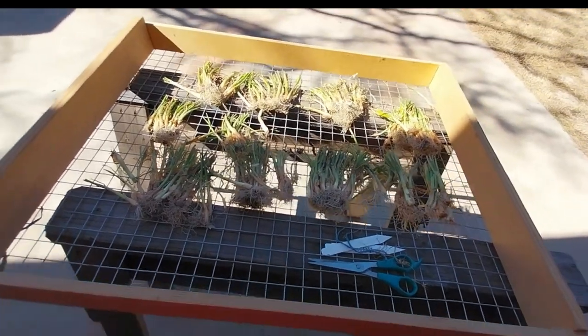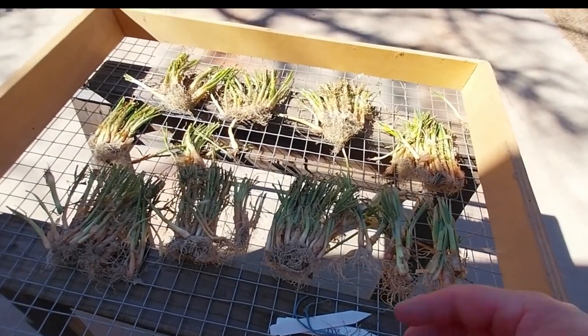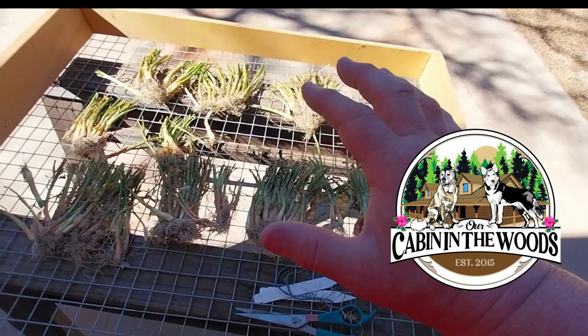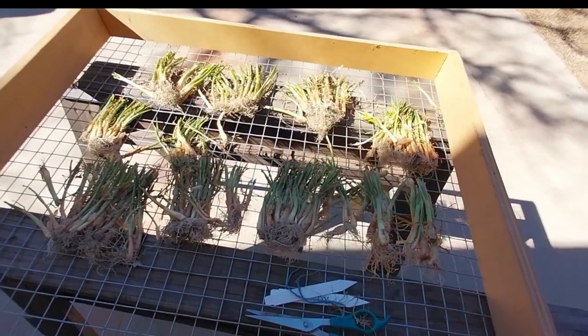I'll stick them in here in the garage somewhere. In a couple days, probably less than a week, I'll go ahead and get my garden bed all ready for my onions. And then I'll bring you back and show you what else I do — how I plant them, how I fertilize them, all that. All right guys, we're going to go.